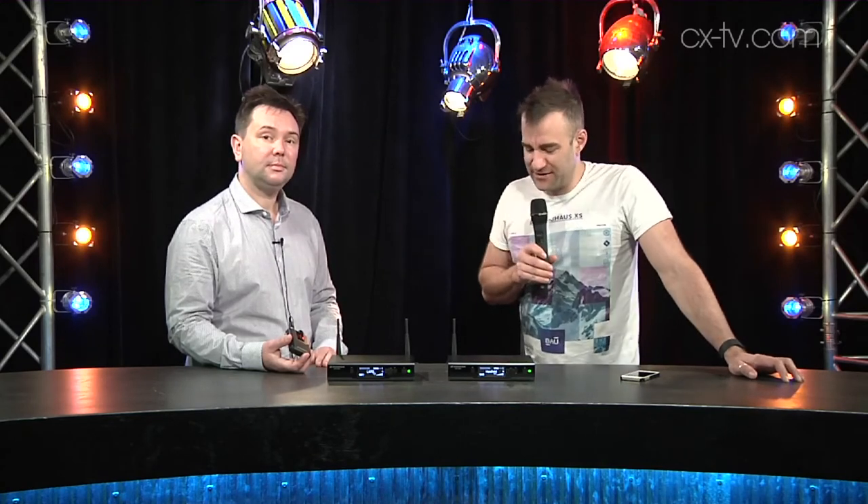That's the D1 Wireless from Sennheiser — the next evolution in radio mics. If you enjoyed the video, don't forget to give us a like and share it with your friends.